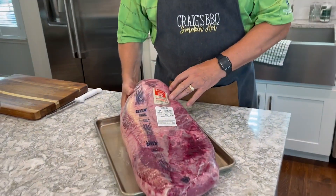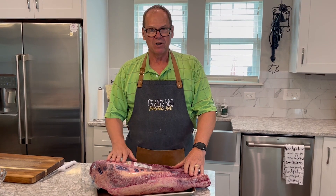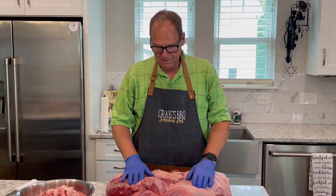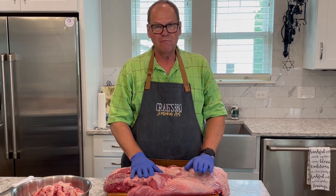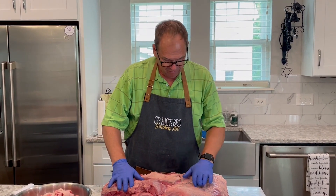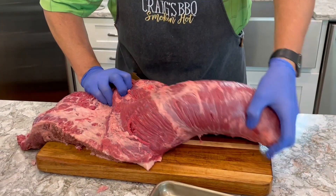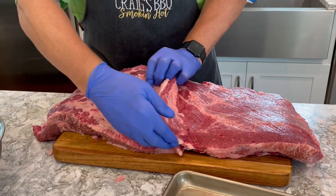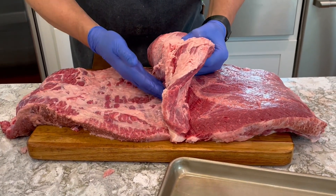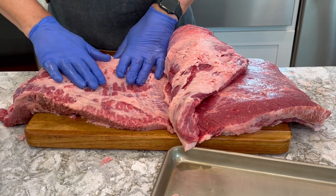We're going to trim it all up and do our burnt ends cut, where we separate the point from the flat. While you were away we went ahead and trimmed up this brisket, removed all the fat, and separated the point from the flat. We started on the lean side, separated out that big deckle fat, then followed the fat seam trimming all the way down to the edge of the point and removed all the fat between the point and the flat.